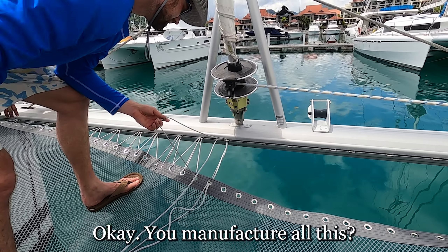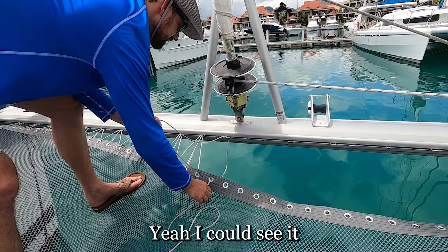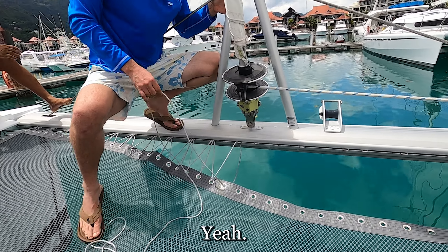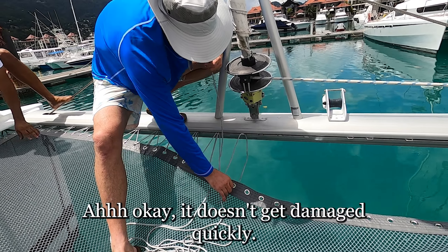You manufacture this? Yep. Yeah, and it's way more comfortable too. Nice and good texture. And this coating on it protects it from UV — so it doesn't get damaged quickly. Right.